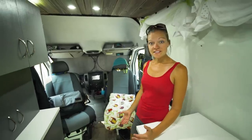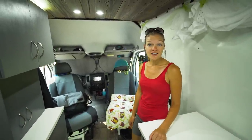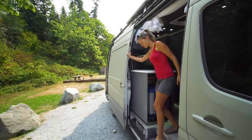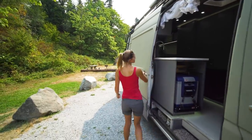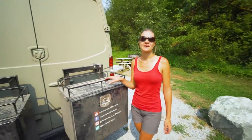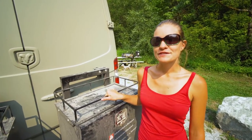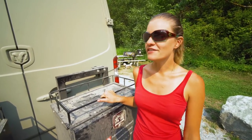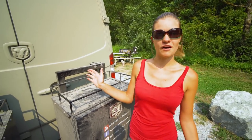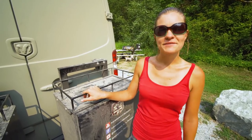Now that we've seen the exterior and interior living features, let's check out the garage area. One of the biggest reasons we decided to move into a van and travel around was to have more adventures more often. Everything we have underneath here is for all of our different adventures - mountain biking, rock climbing, hiking, that kind of thing.